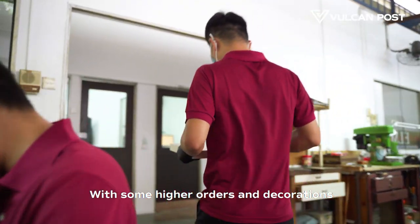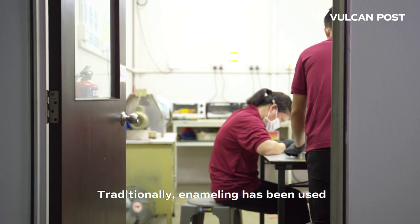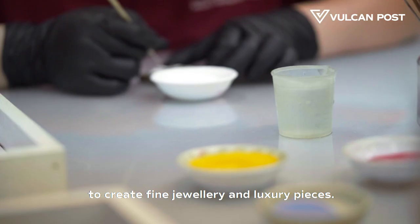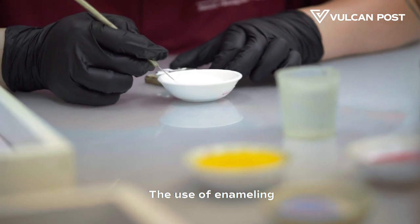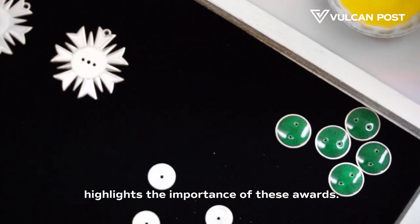With some higher orders and decorations, enameling is required. Traditionally, enameling has been used to create fine jewellery and luxury pieces. The use of enameling on state orders and decorations highlights the importance of these awards.